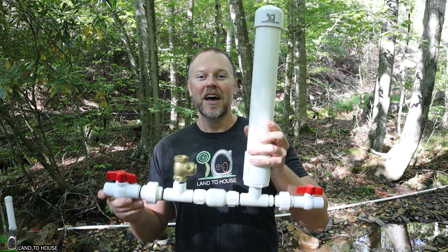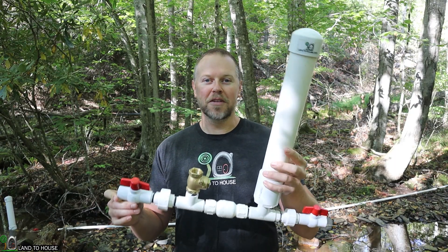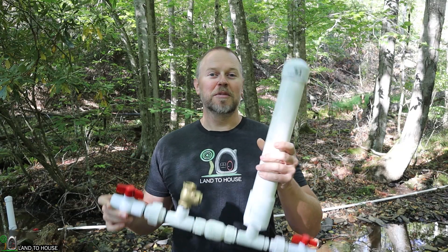Welcome to Land A House. I'm Seth. This is a ram pump — a water pump that does not need fuel or electricity to operate, only flowing, falling water. I'll have links to this in the description down below if you want to pick one up for yourself.